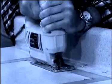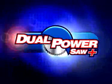It's the ultimate combination of precision engineering and blade technology. The Dual Power Saw Plus makes all kinds of jobs easier. No drilling pilot holes. No more torn-up surfaces. It's an amazing innovation in saw design. You can spend hundreds on different tools to get the job done, or get it all done with the Dual Power Saw Plus.